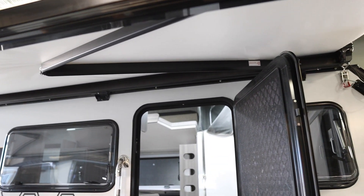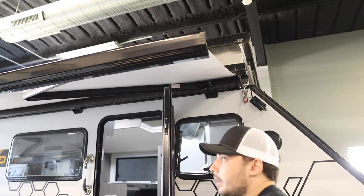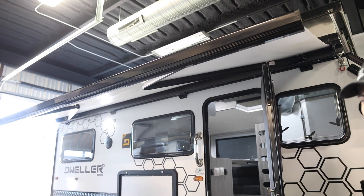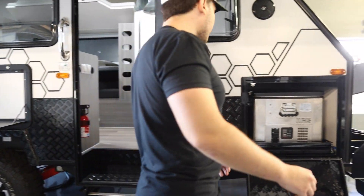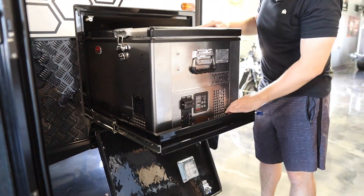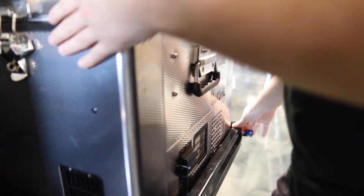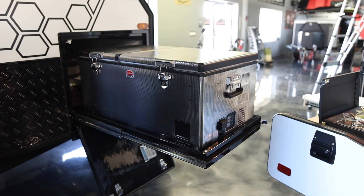The awning is a bit longer than what you see in the showroom — we just don't have enough room to extend it fully. It comes out quite far and is a pretty big awning. At the very end, two poles stabilize it. On the other side, we have a giant fridge — it's a Snowmaster. Depending on availability, it could be a Snowmaster or Iceco, but they'll be the same size.